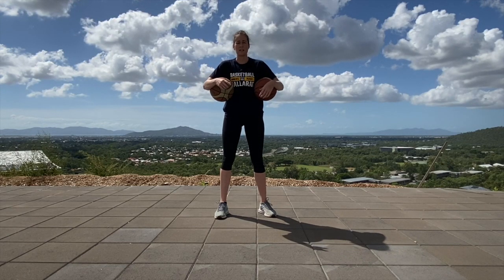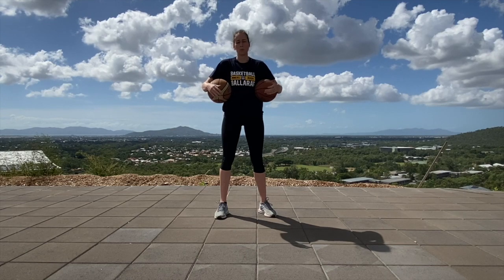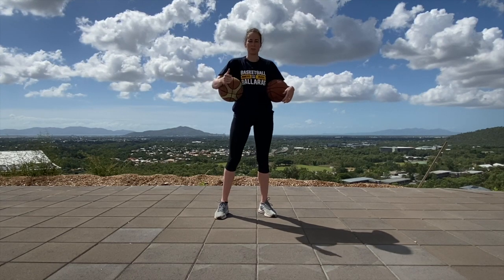Challenge yourself. I hope that these drills challenge you. Keep working on your ball handling, keep improving, and good job today.